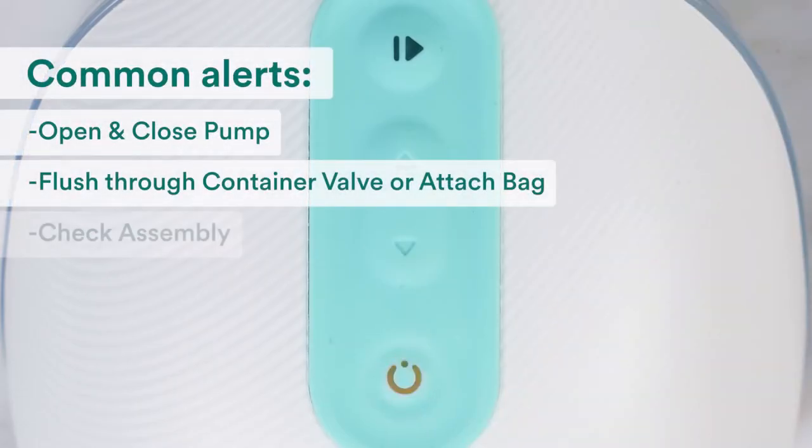See an orange blinking light on your pump? Open the Willow app to review any alerts, and in this video, we'll walk you through troubleshooting the most common issues.